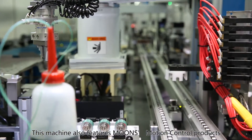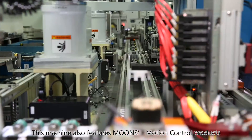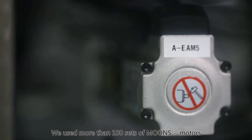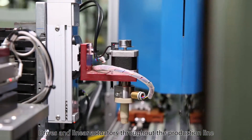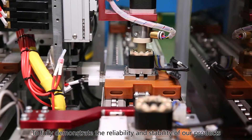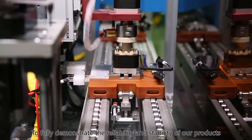This machine also features Moon's motion control products. We use more than 100 sets of Moon's motors, drives and linear actuators throughout the production line to fully demonstrate the reliability and stability of our products.